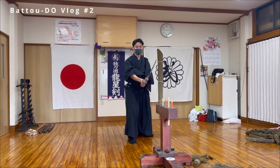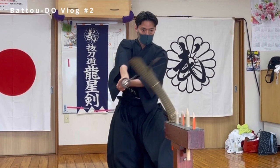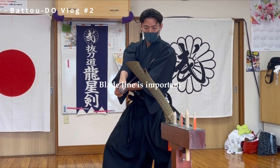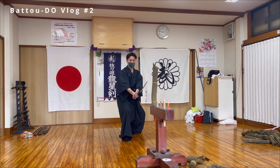My body was a little tense. You don't need to use power — it's important to relax. And blade line is very important; you have to slash accurately. If the blade line is incorrect, you can't cut it.